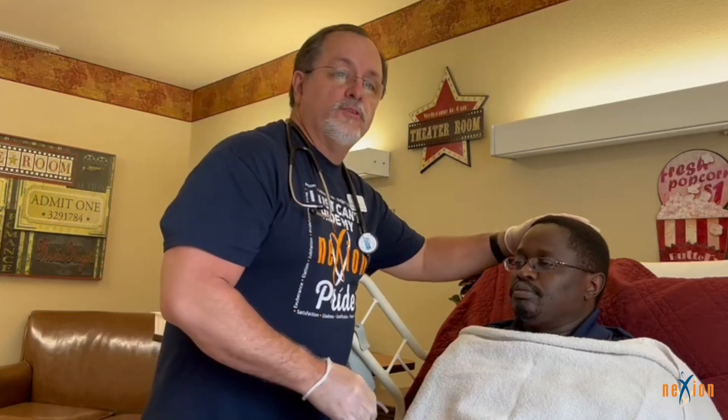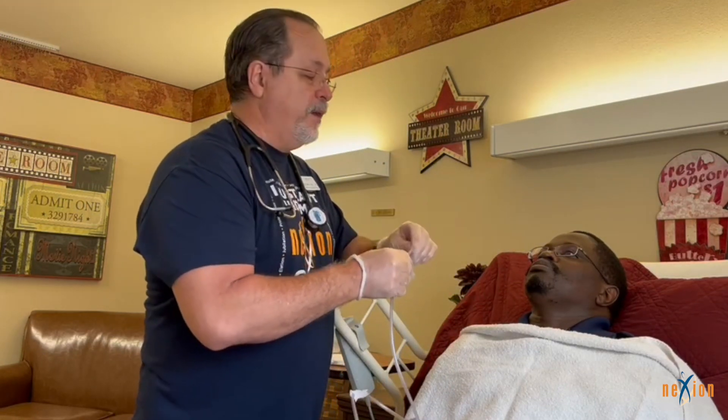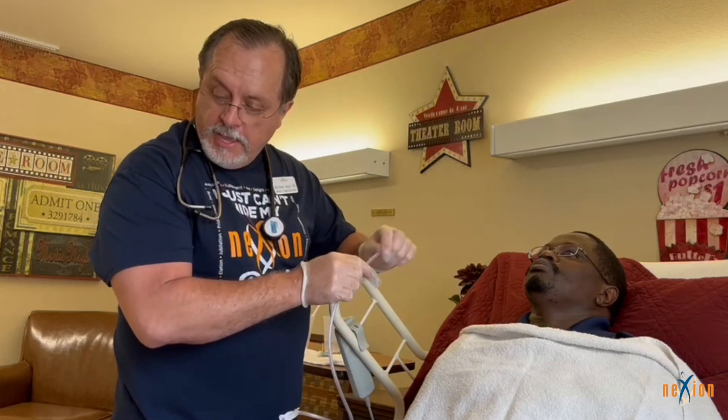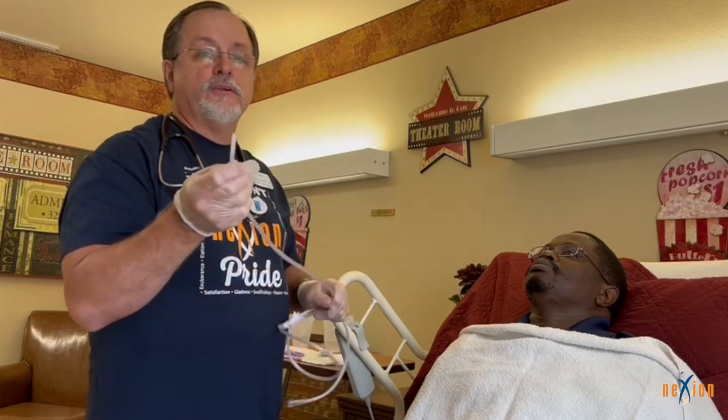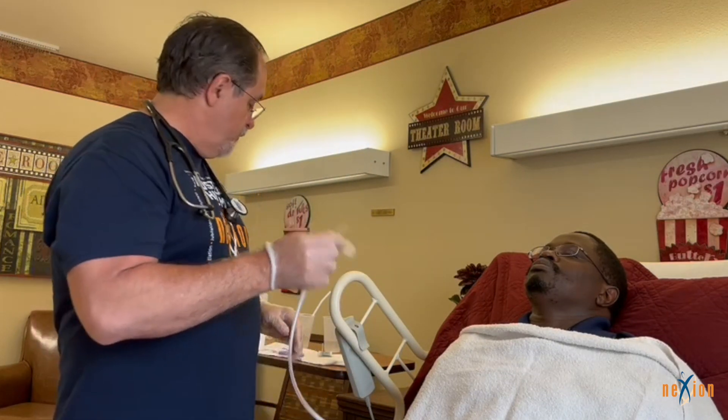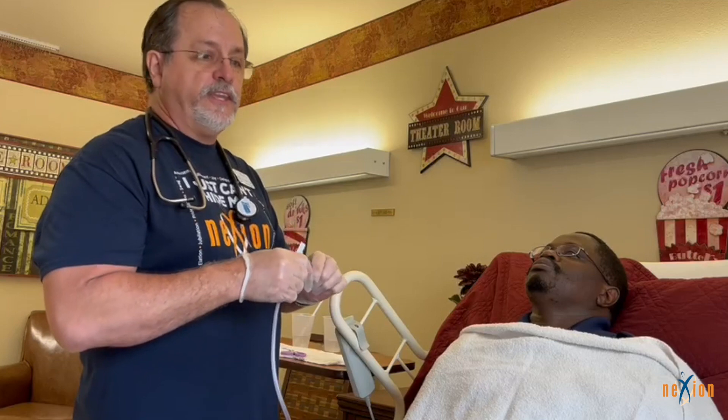Tilt the resident's head back and examine the nares to make sure there is no blockage. If there is blockage in one nare, choose whichever one is the clearest. Then check whether it is a self-lubricating tube. If it is not self-lubricating, apply lubricant to the end of the NG tube.